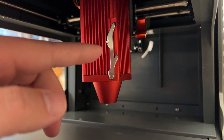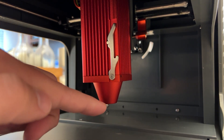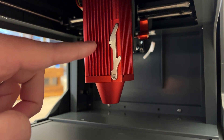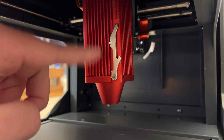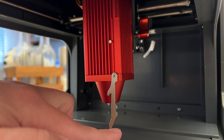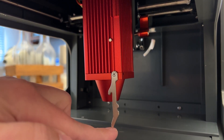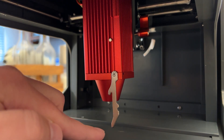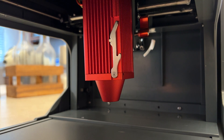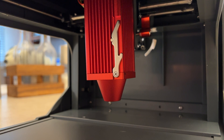Before we get to engraving, I want to show you how to focus the laser height to your material. You unscrew the screw on the laser module, which allows it to move up and down freely. You flip down the focus tab and place it on top of your material so it touches at the exact height. That puts the laser in focus and ready to engrave. Then flip the tab back up and you're ready to go.